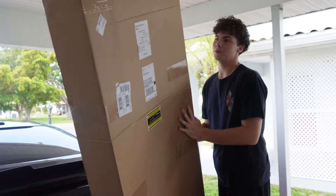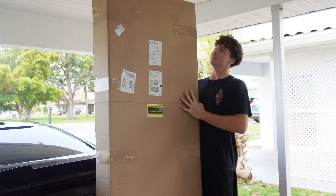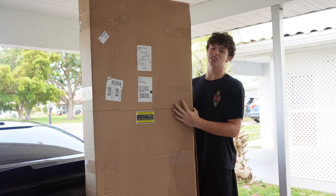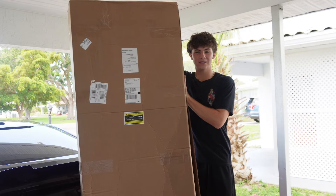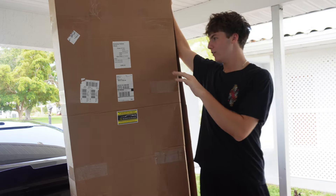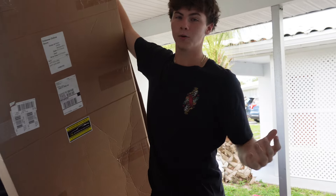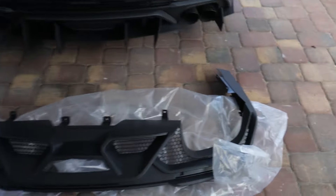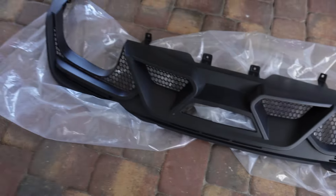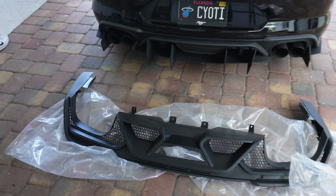Alright y'all, as you guys can see we have this huge box — literally probably six foot six, so I'm 6'3 and it's pretty high. This is a big box so we have a pretty cool part in here, let's open it up for you guys. Today we're going to be transforming the rear end of this car with this GT500 diffuser that Xtreme Online Store sent us out to try on.